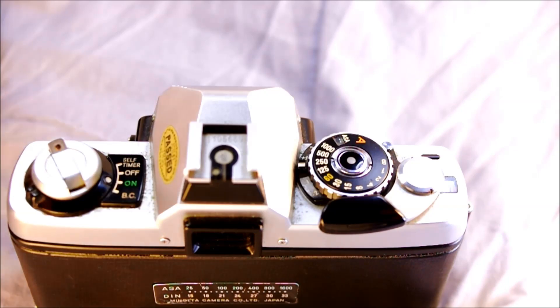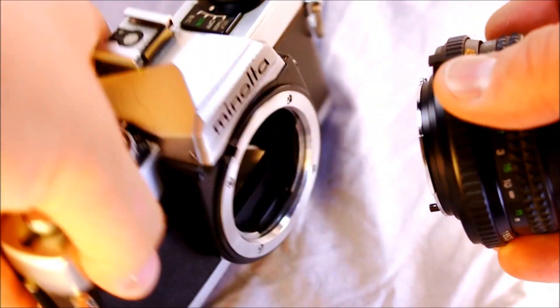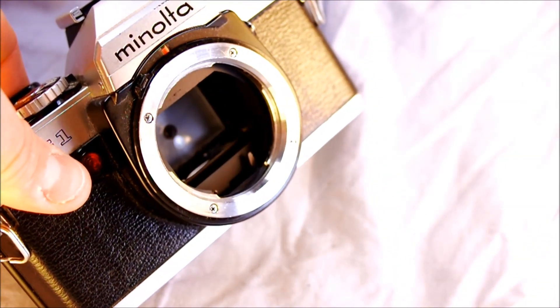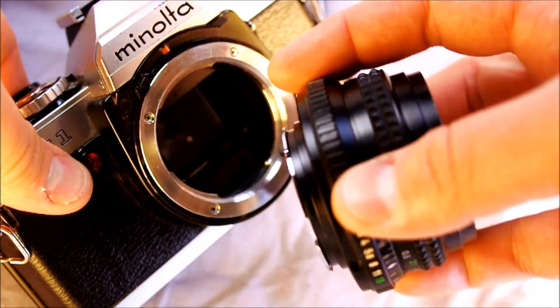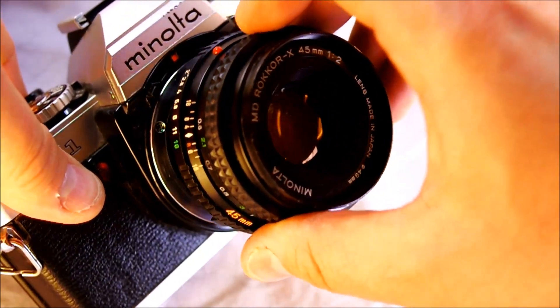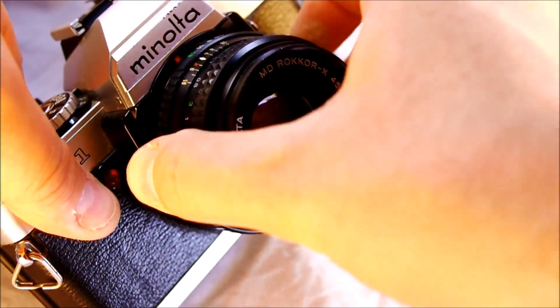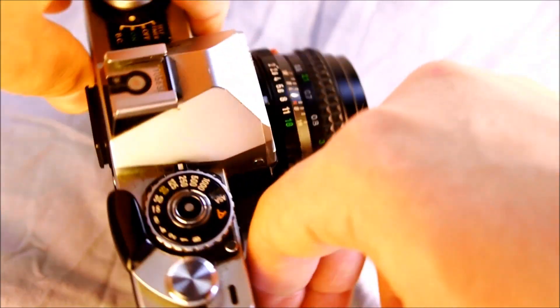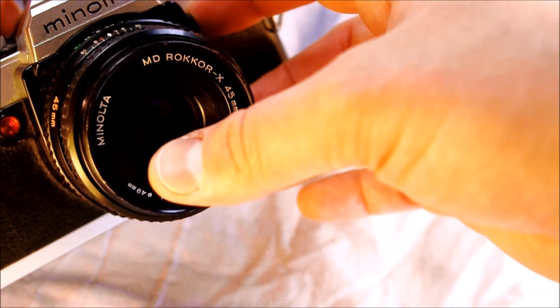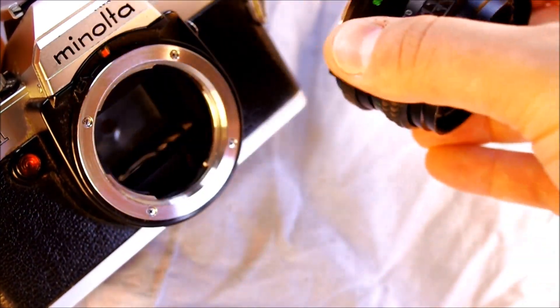The process for taking a picture starts with mounting the lens. To mount the lens, red dot to red dot, then clockwise — lens is mounted. To unmount the lens, push the release button, turn anti-clockwise, and remove.